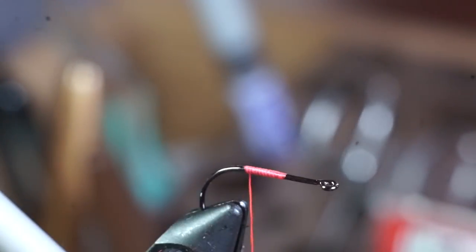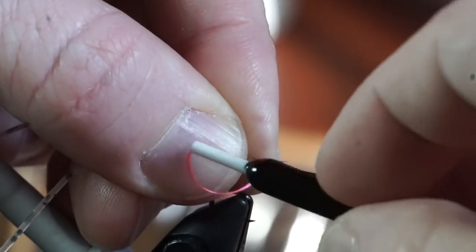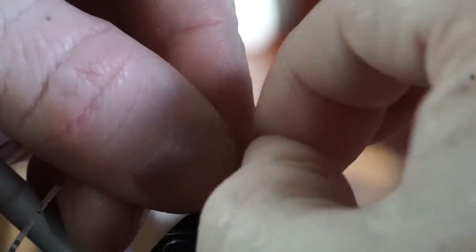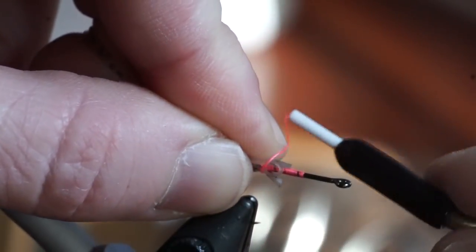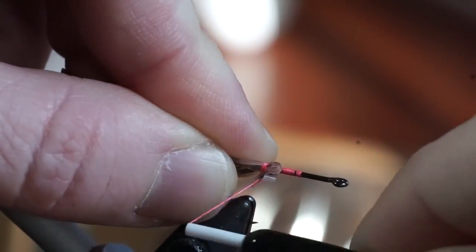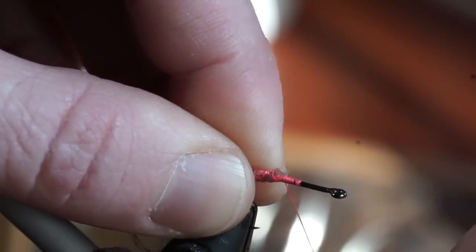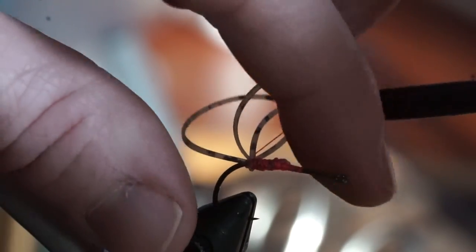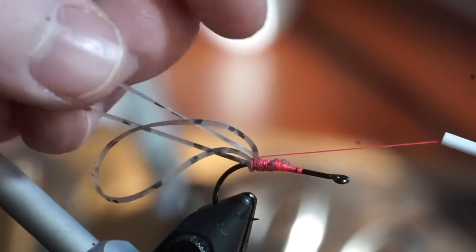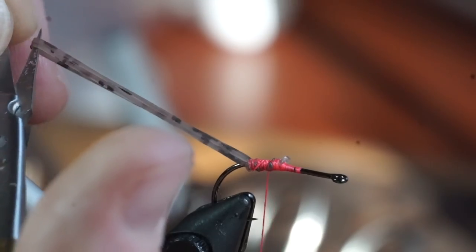Start your thread halfway down the hook shank, then snip off one rubber leg and fold it in half. Tie the ends in on one side of the hook, then fold it over and tie the other ends on the other side of the hook shank. Smooth it out with some thread wraps and wrap under the legs to angle them upward slightly. Pull the legs tight and clip the loops to make 4 legs.